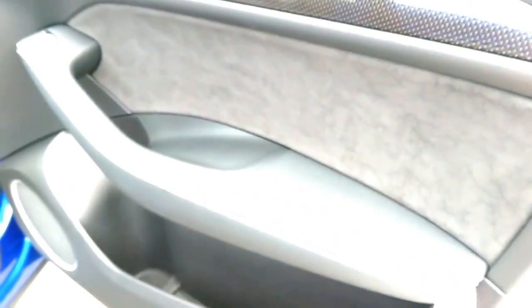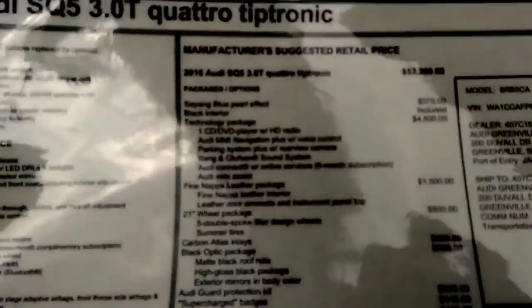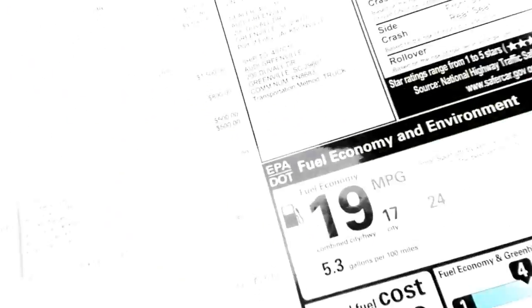Fine Nappa leather, which now includes, I believe, this Alcantara leather. I think that used to be Nappa — I'm not too sure on the SQ5. Furthermore, there are the 21-inch wheels, black optic, which also includes this black trim rather than chrome, and black roof rails.